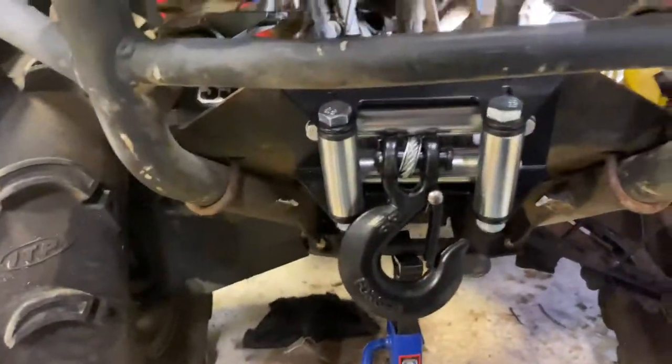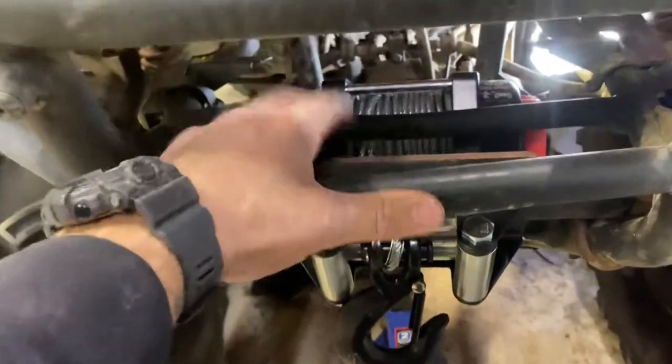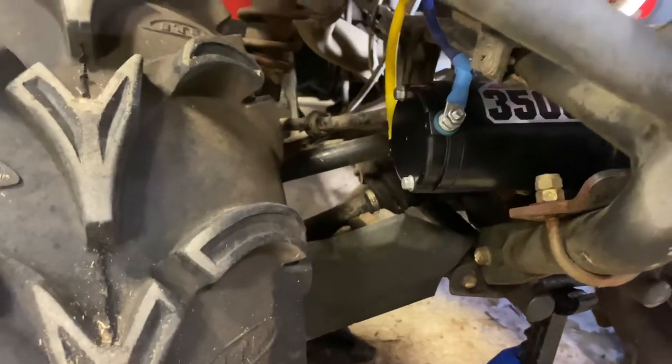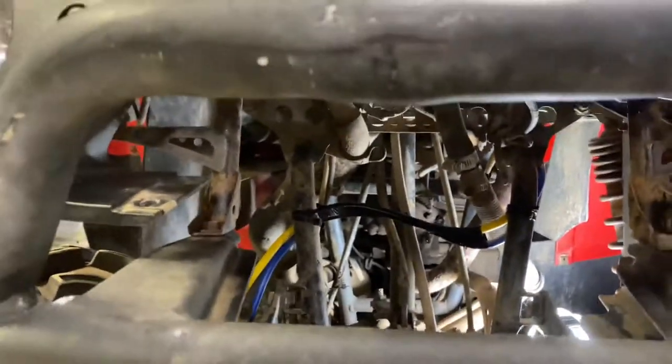It does not come with a mount, so you'll have to buy one. This four-wheeler already had a little winch on it that didn't work, so I took everything off. It does come with a fairlead mount but I didn't need that. I don't know what kind of mount this was. Got it all on there — the yellow and blue wires connect to the terminals, and I ran them up through the frame.